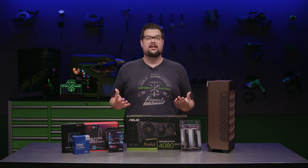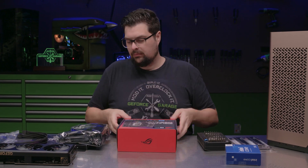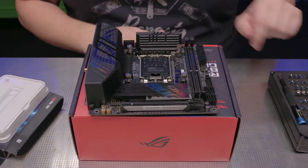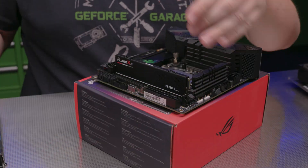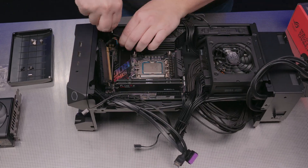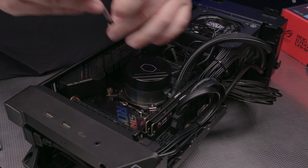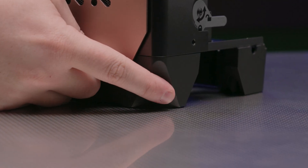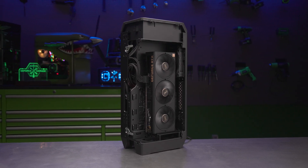This build is going to pack a lot of horsepower into a compact footprint, so let's get to the building.